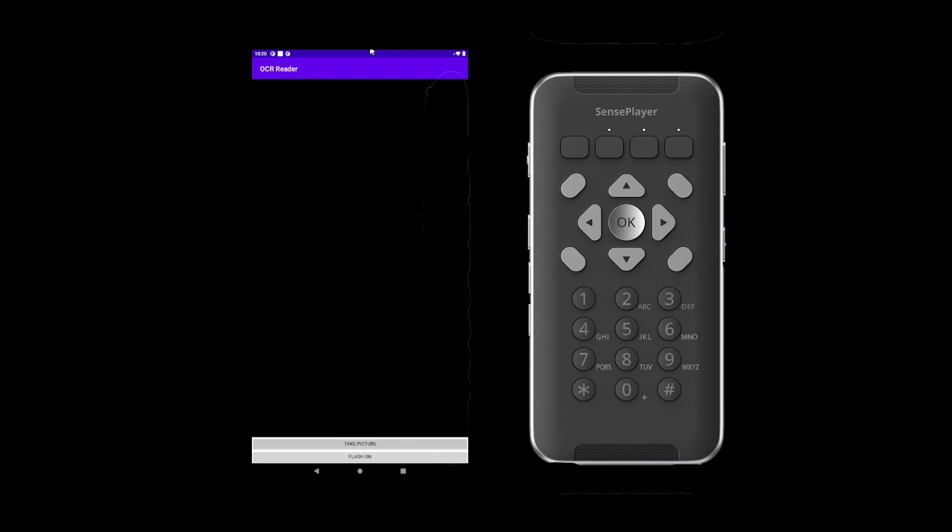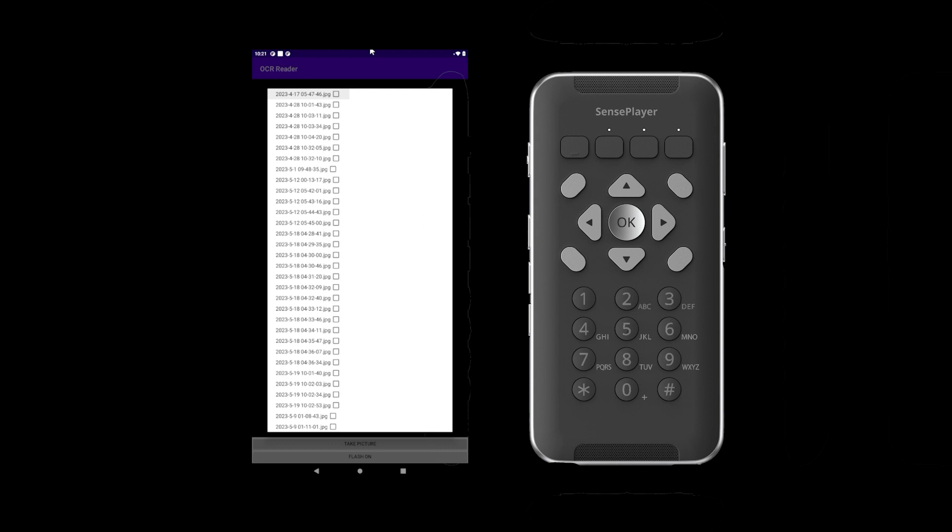You can open image files previously taken on the Sense Player and re-recognize the text. To re-recognize a previously captured image, begin on the OCR menu and open Image Files by pressing the Menu key. Scroll to Image Files by pressing the down arrow once and open this menu by pressing OK. You are placed in a list of image files listed according to the time and date they were captured. Scroll to the image you want using the up and down arrows, and re-recognize the focused file by pressing OK. To select multiple files at once, press the number 0 on the keypad, then scroll to each file using the up or down arrows.